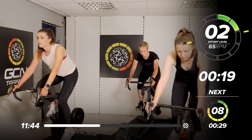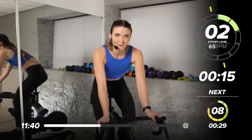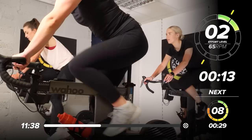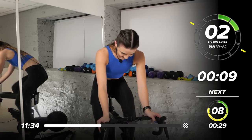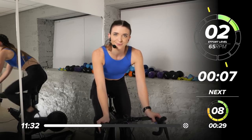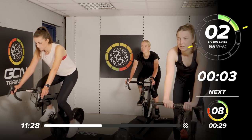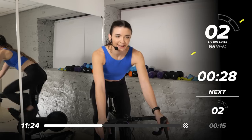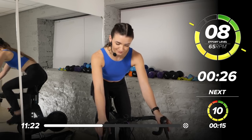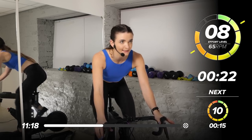We're going back to 65 on that speed — like when we were in the warm-up, but with more intensity. 8 out of 10 for 30 seconds. It's coming in 10. Deep breaths, have a little sip of water. We're staying in the saddle for 30 seconds. 8 out of 10 — in we go. 1, 2, 1, 2 — 30 seconds here at this intensity.